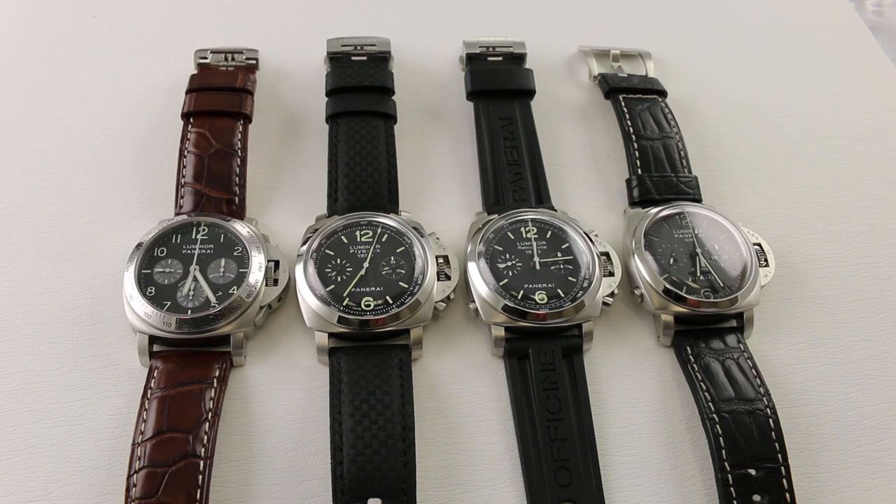Today I have in my possession, for your approval, four exceptional Panerai timepieces, each of them a chronograph. I pulled these four watches to show you all of them together so that we can compare and contrast four very different types of chronograph movements, so you can understand the nuances, functions, and complications of each of these unique chronograph movements.